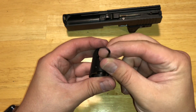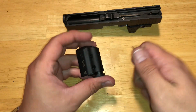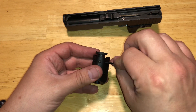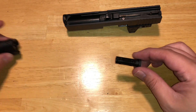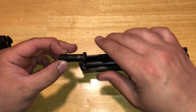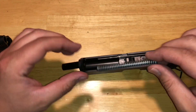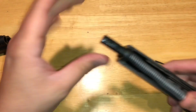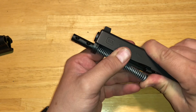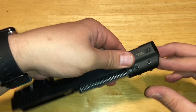I'll post the purchase links below, and coming later is actually going to be the shooting portion of this video. This will slide right out — the rounded part goes with the rounded part of the slide. Then we're going to take our gen 3 recoil spring, slide it right in, and get it nice and tight flush.